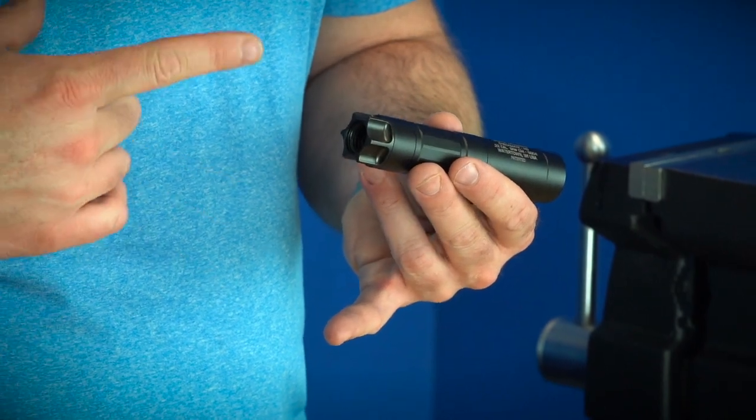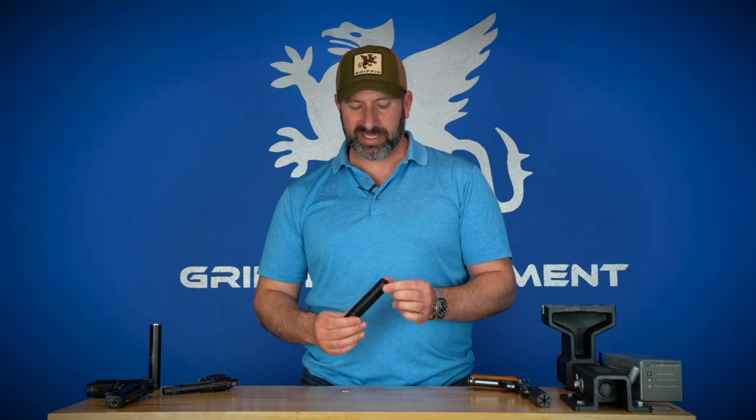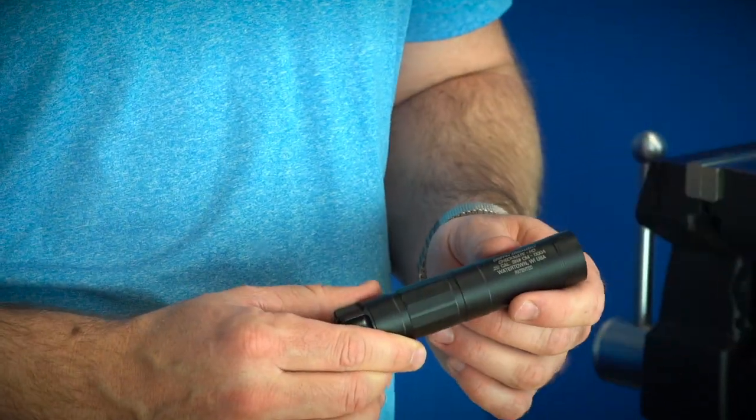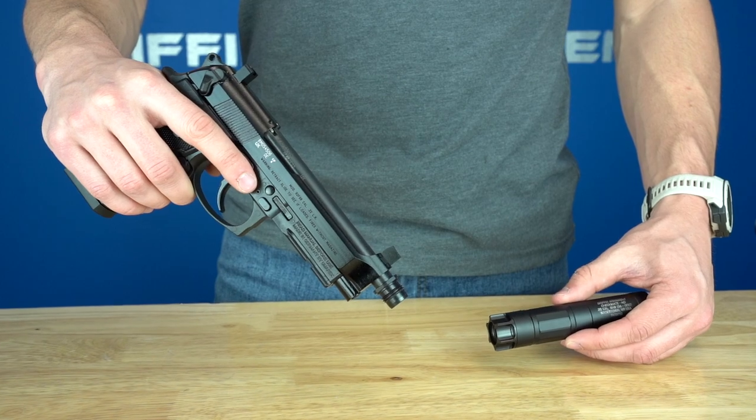This is more of a purpose-built 22 rimfire suppressor. It provides all your rimfire calibers — 22 long rifle, 22 short, 22 WMR, and also 17 HMR. You can also do 5.7 with this as long as you allow it to cool after around 20 rounds or so. But this is really just a high quality dedicated rimfire suppressor, best on handguns because of the slender tube diameter.